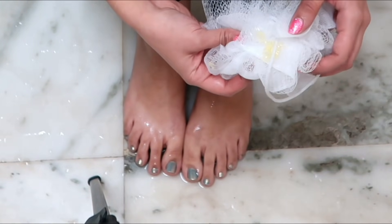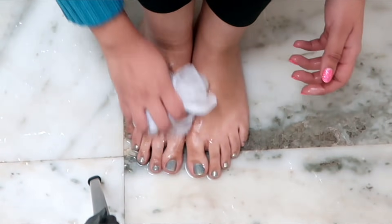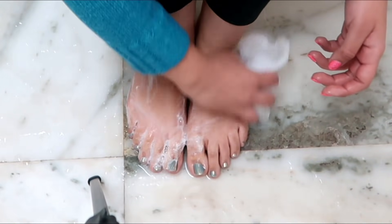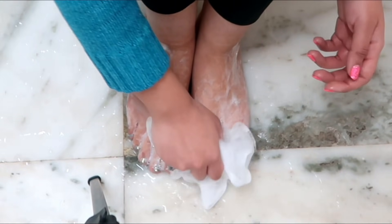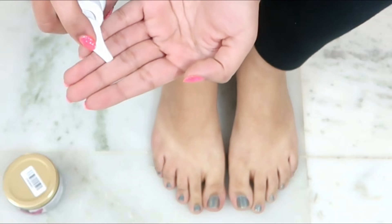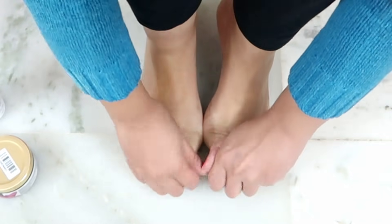If you do this, your feet will be completely exfoliated. There will be a lot of dead skin and dirt that regular soap won't remove, and you will instantly see the difference. Once all dead skin cells are removed, your feet will be clear. After this, wipe your feet and never forget to apply body lotion because your feet are very important.